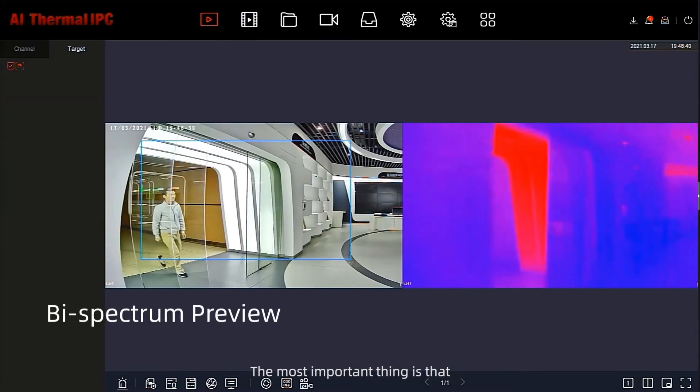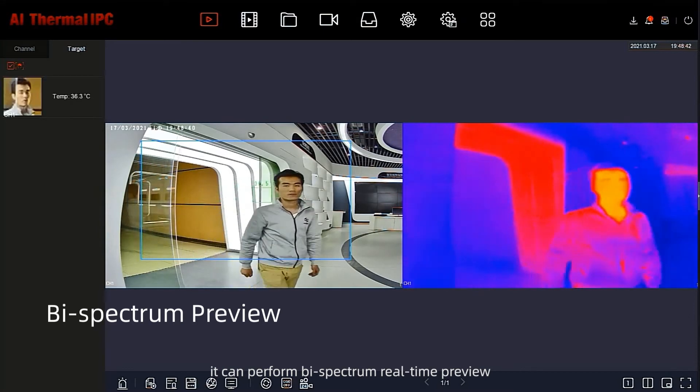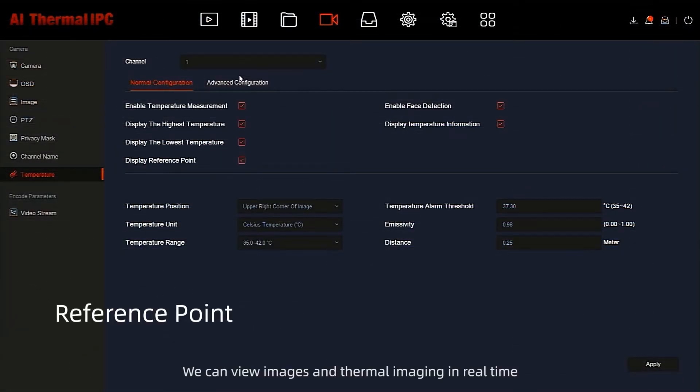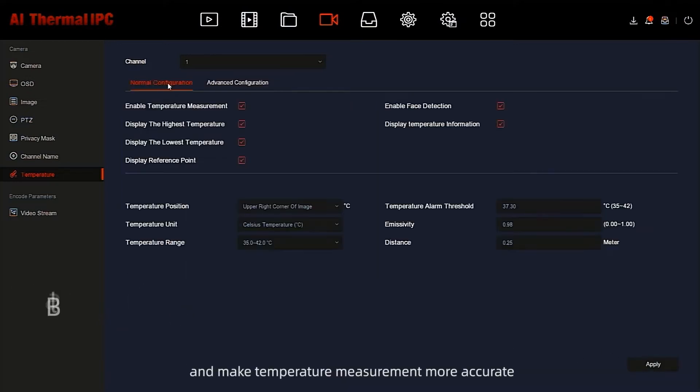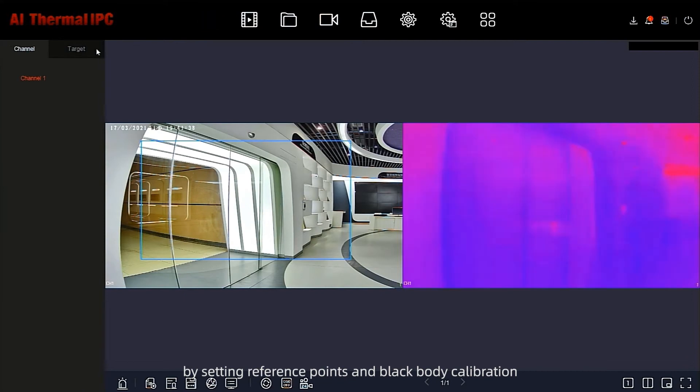Most importantly, it can perform bi-spectrum real-time preview. We can view regular images and thermal imaging in real time, and make temperature measurement more accurate by setting reference points and black body calibration.